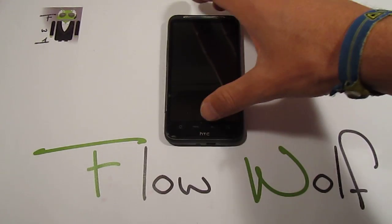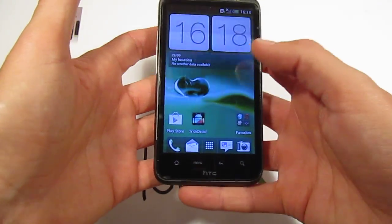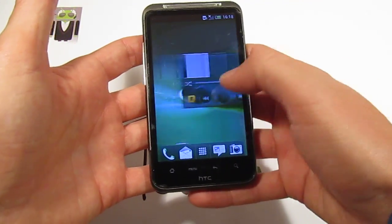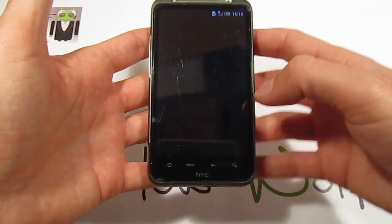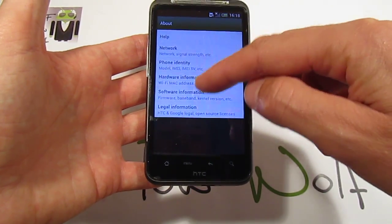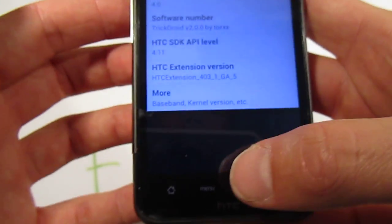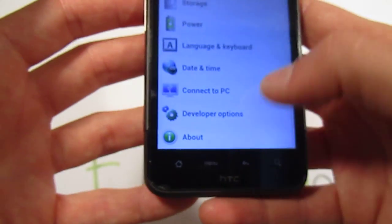Hello, it's Flo, and today I want to show you the TRIGDO8 version 2.0. This version is based on Ice Cream Sandwich with Sense version 4.0. In the software information, we can see this is version 2.0.0 by Torx.